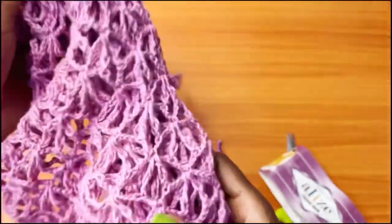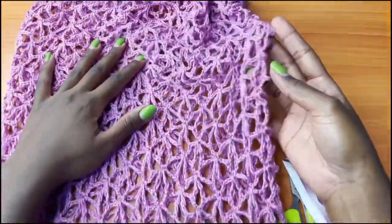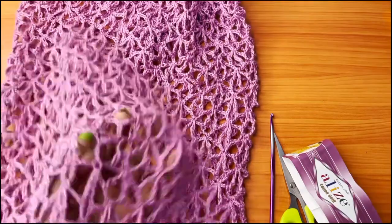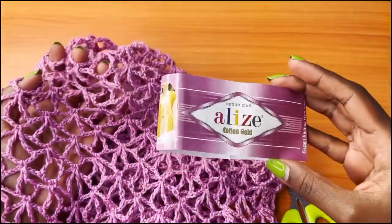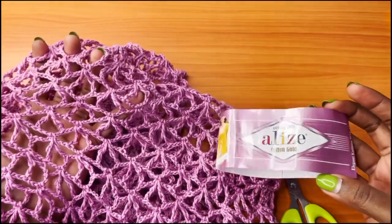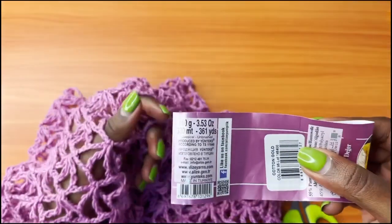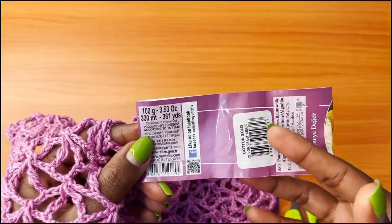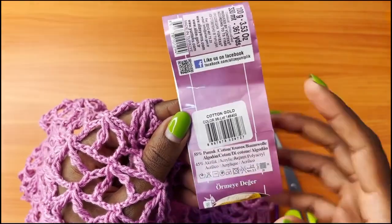For this project I used Catania, which is yarn from Hobiam Yarns. But for this tutorial we are not going to be using the same exact yarn. This is mercerized cotton yarn and it gave me a really good result, but I wanted to try this yarn because it's readily available in my country. This yarn is 100 grams and 361 yards — you need about 2 to 3 balls to complete the project. It's 55% cotton and 45% acrylic.